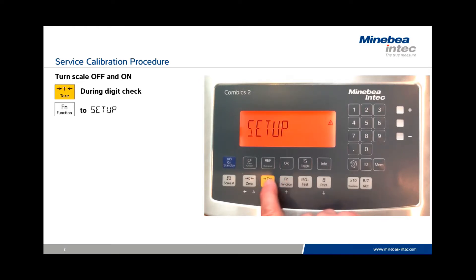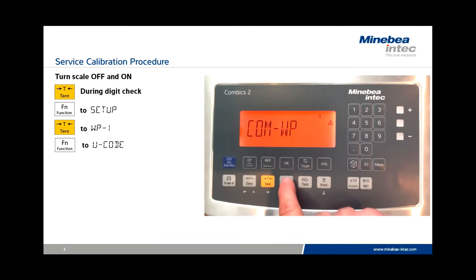Press the Function key until Setup is shown. Press Tear to WP1, then press the Function key several times until you see the prompt U code.